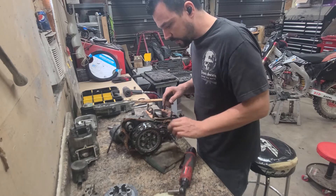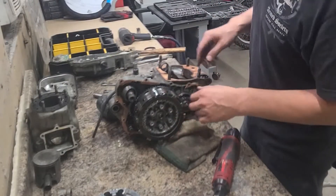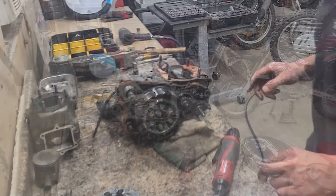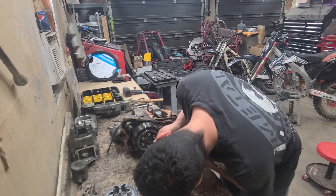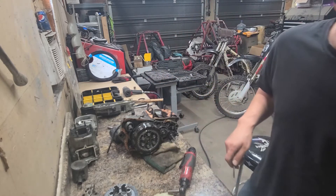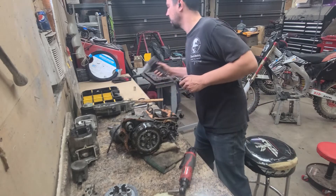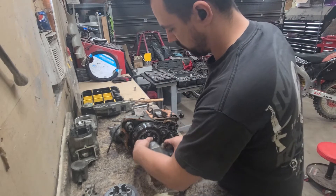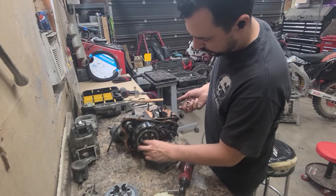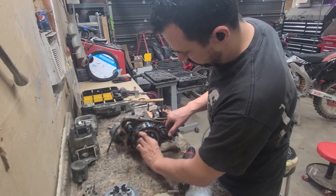Good news — looks like we have an aftermarket clutch basket here, probably a Hinson. This nut holds the clutch center down and effectively holds the clutch basket as well. There's generally a tab bent over it; a flat-head screwdriver should take care of it. That was way too easy — it's going to snap off, it's been bent a few times. We need a 27mm socket for that nut — pretty common. Now we should be able to take this whole basket right off. Grab this washer so it doesn't fall out.